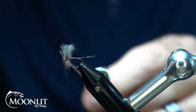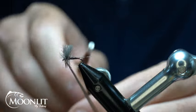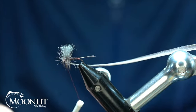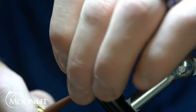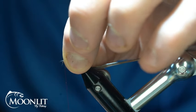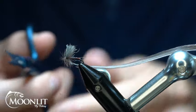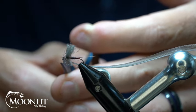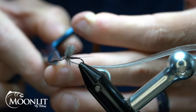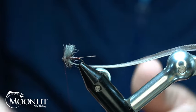Now I'm going to take my hackle and wrap through that thorax. I'm going to get about three wraps back behind this wing. Pull that wing back, and I'll get about two wraps in front. Secure that down. Now I want to pull all those hackle fibers rearward just so that I can keep that as clean as possible. Before I whip finish I'm going to clean up just a few of these forward-facing hackle fibers to make it easier.